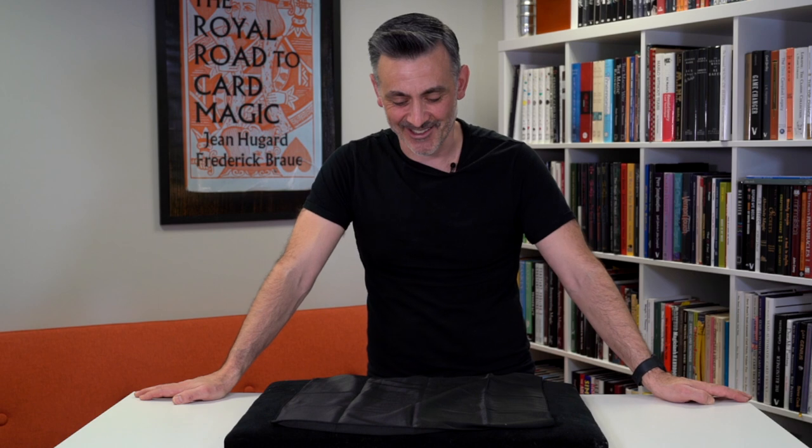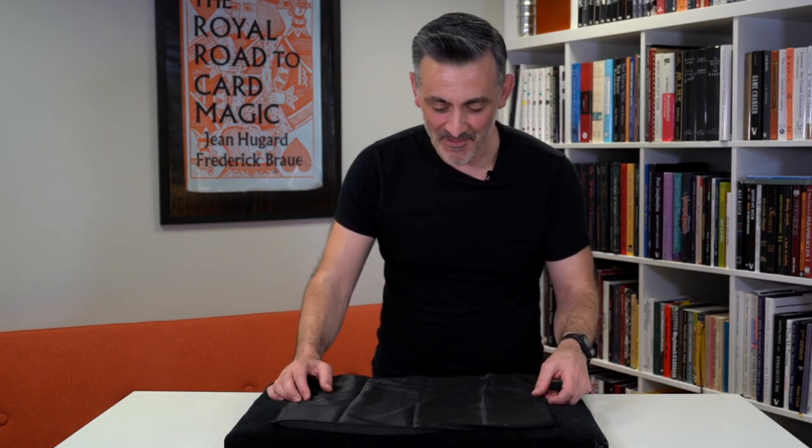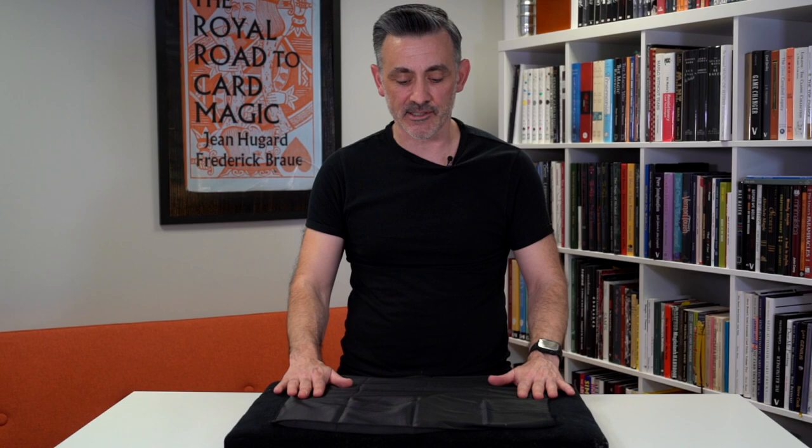It's a cloth — that sort of belittles it a little bit. It's a silk, a lovely piece of silk. That's what it is. So it's lovely black silk and you produce a deck of cards from it.